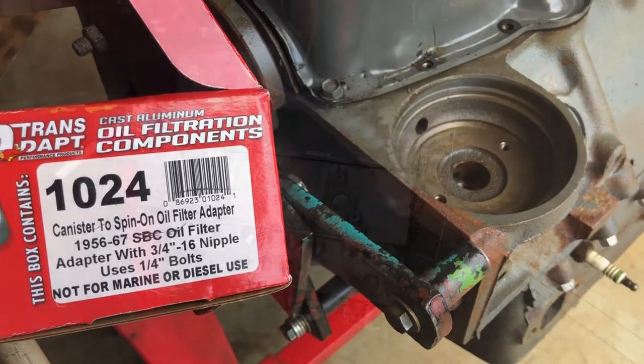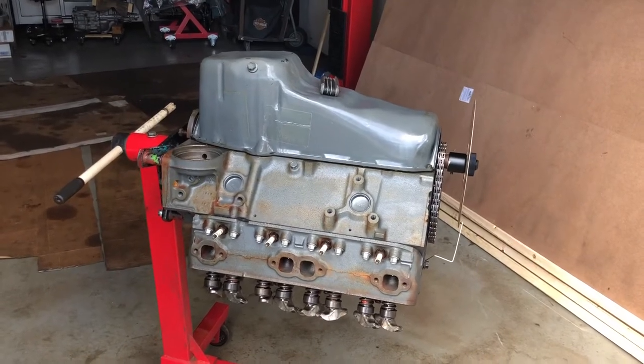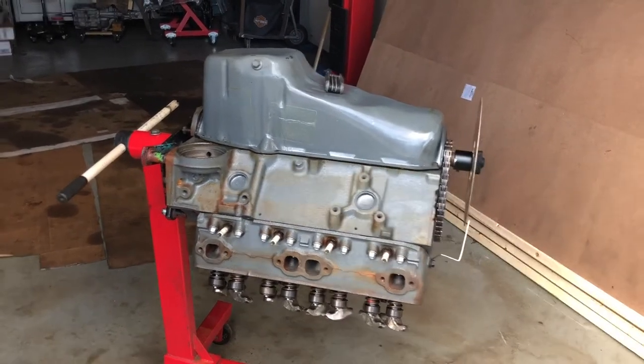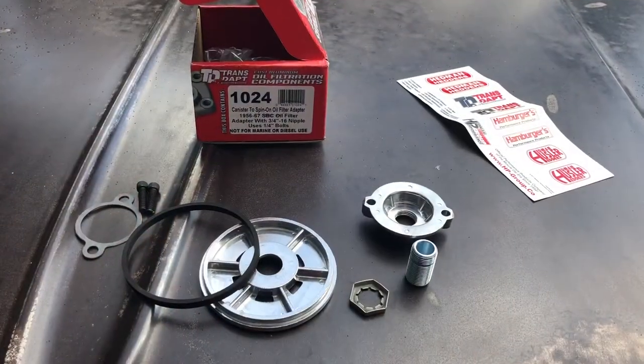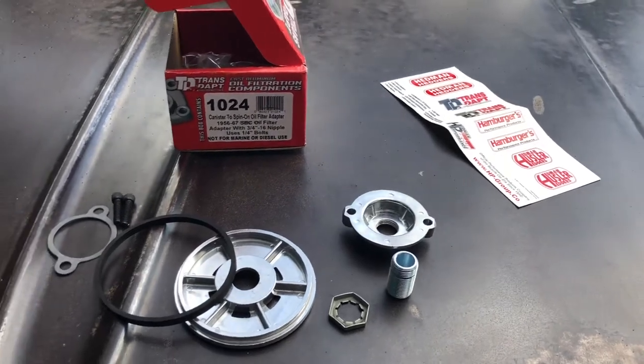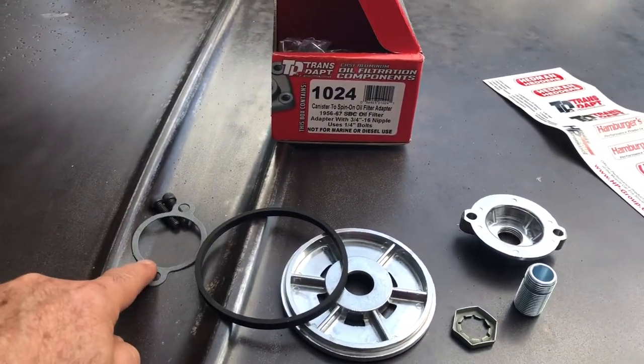For ease of explanation I have the engine on the engine stand and it's upside down. Here you can see where the oil filter goes. The kit comes with some stickers and these items - they call it a three-hole gasket.